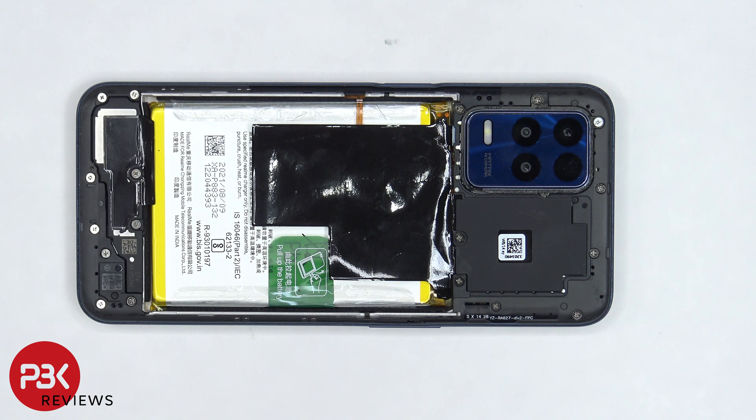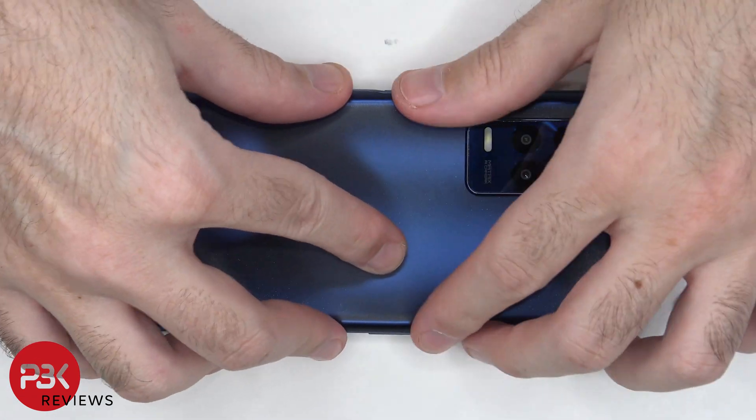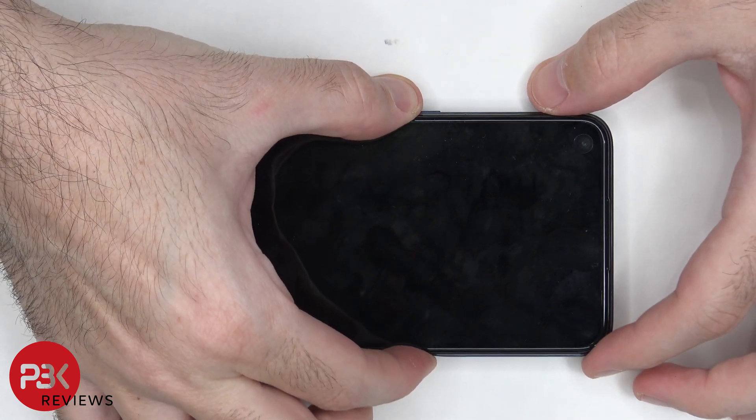Once all the screws are back in place, apply new adhesive and re-apply the back plate. Flip over the phone, power it on, and you're done.